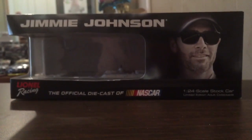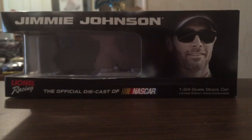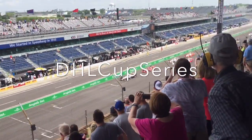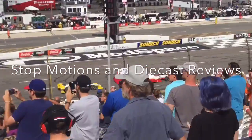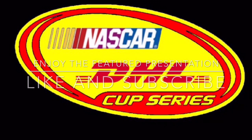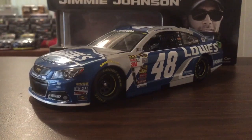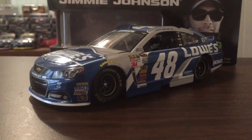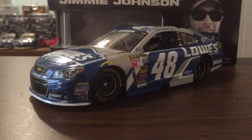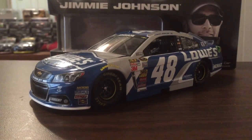Now guys, since we've gone over the box, let's get straight into the review. Here it is — the beautiful diecast that I've wanted since the beginning of 2015 when they did the prototypes of the diecast. I'm glad to have this.